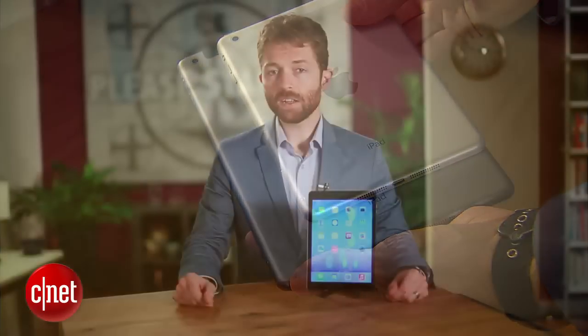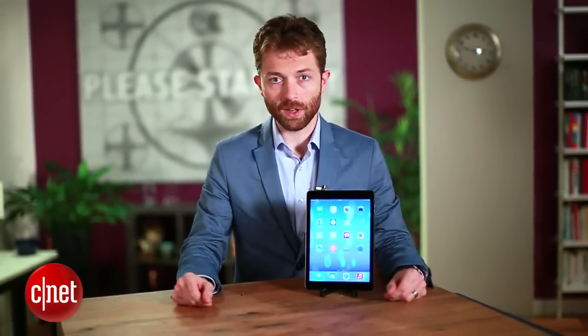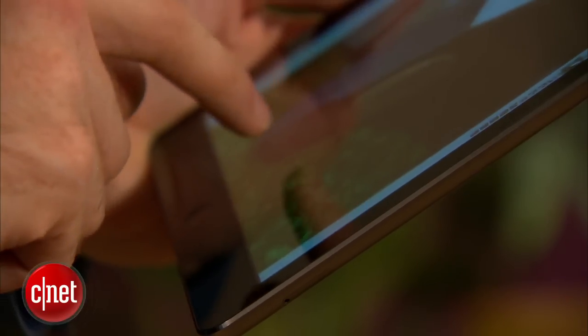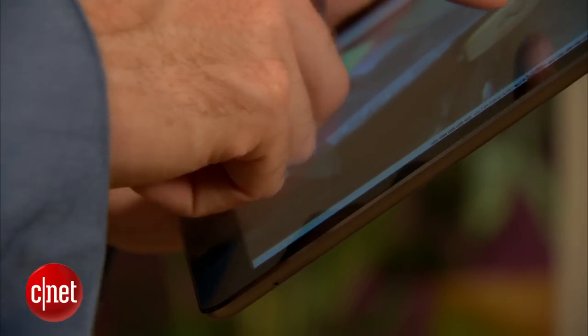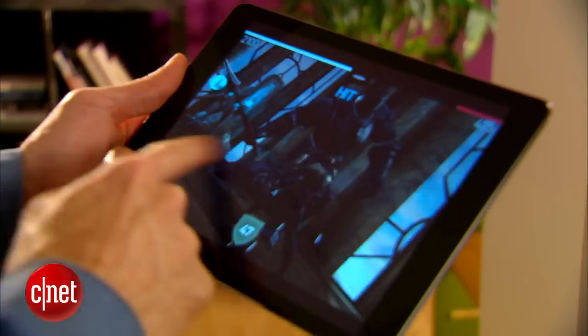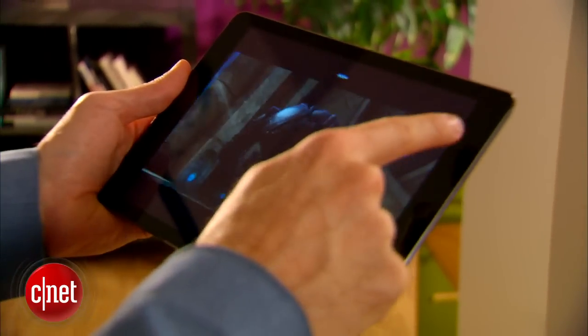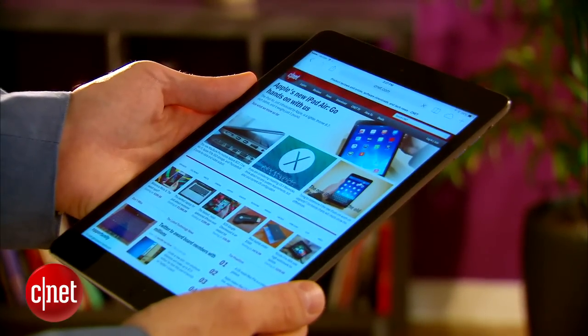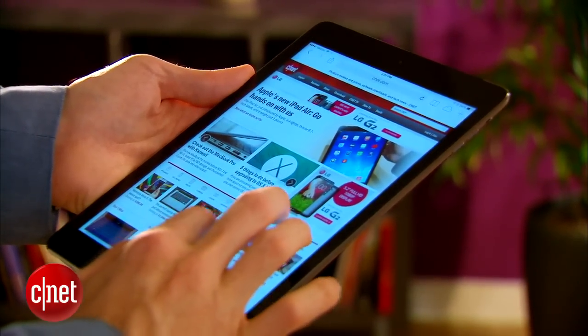It has the A7 processor, which we just saw introduced in the iPhone 5S, which is a 64-bit chip that gives really great performance. We've actually seen noticeable improvements over the fourth generation iPad, which itself was quite a performer. Games will run really well, especially new releases like the latest Infinity Blade, and applications will load more quickly and web pages will launch more quickly as well. However, it's not a huge difference from the previous generation.